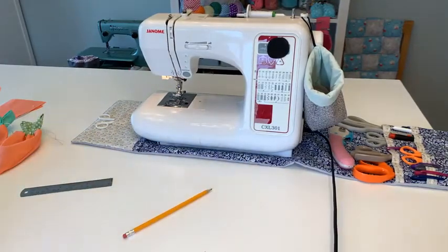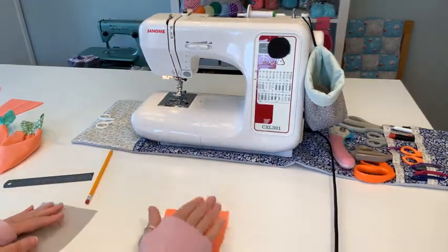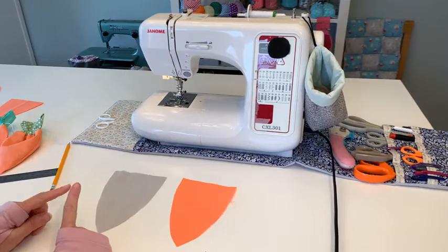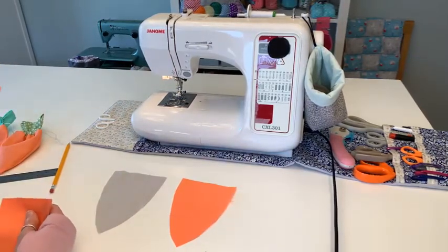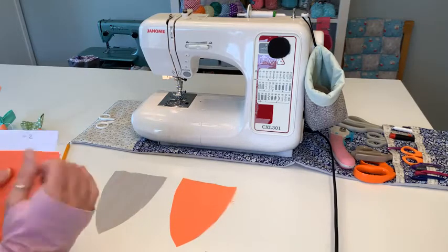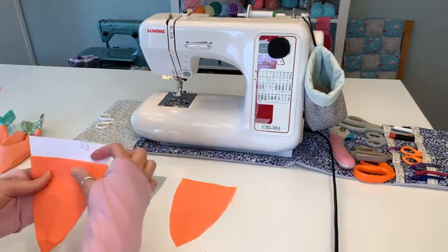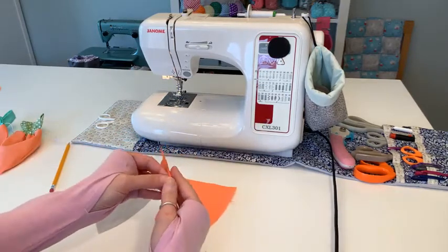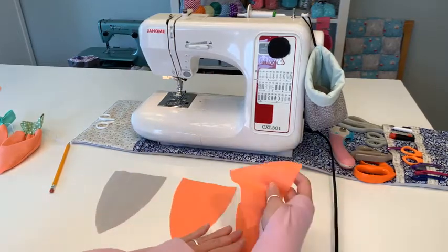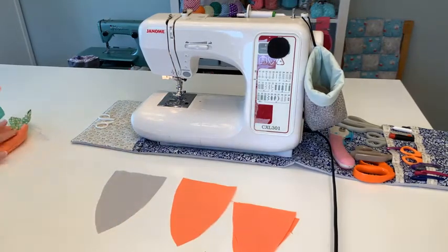You need two outside orange pieces and two lining pieces. If you're going to make the pocket, place your pattern on top of your fabric and come down one and a quarter inches - that's going to be your pocket piece, and you need two of those. You can change the size of your pocket if you want. So you need two pocket pieces, two outside pieces, and two lining pieces.